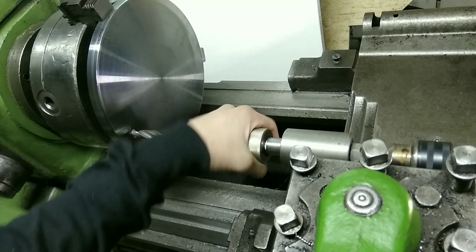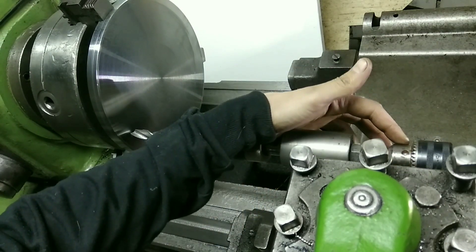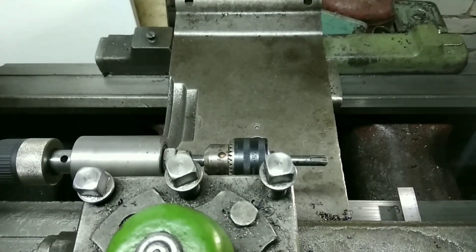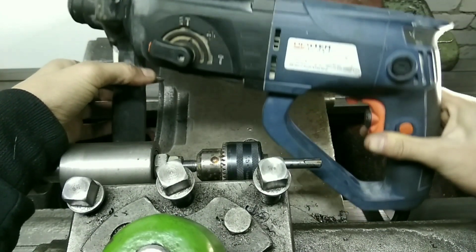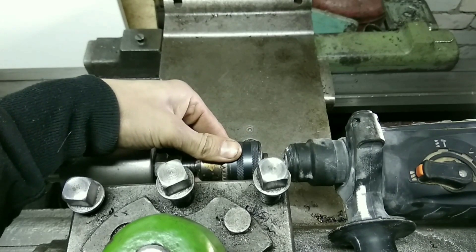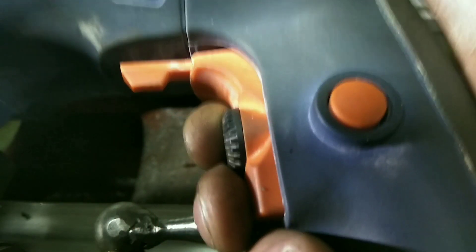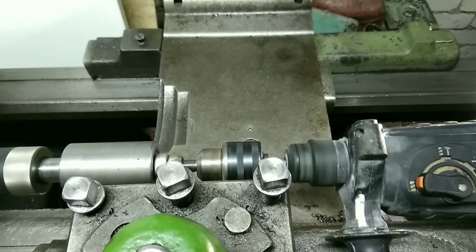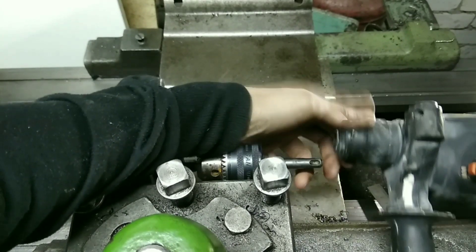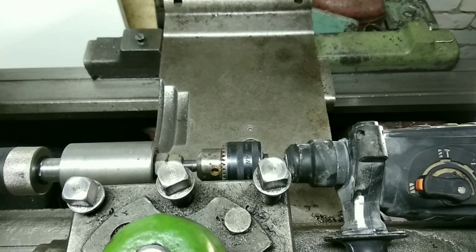Чтобы начать сверлить, необходимо подключить какой-то привод сюда. Я использую перфоратор — вот такой перфоратор из Leroy Merlin. Таким образом соединяем и нажимаем. Вытащили. Всё так пока оставляю. Сейчас будем сверлить.